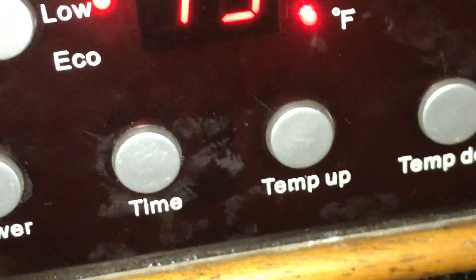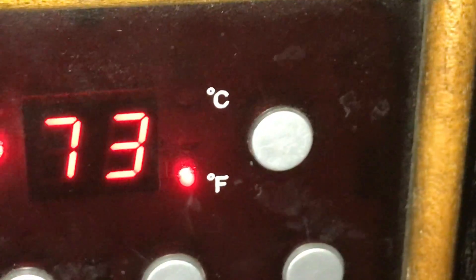They get really bright at high heat, but I'm gonna put her back down to low heat. There we go.